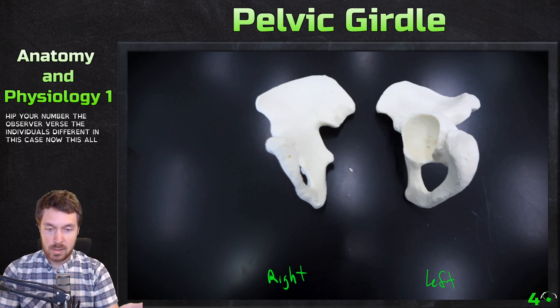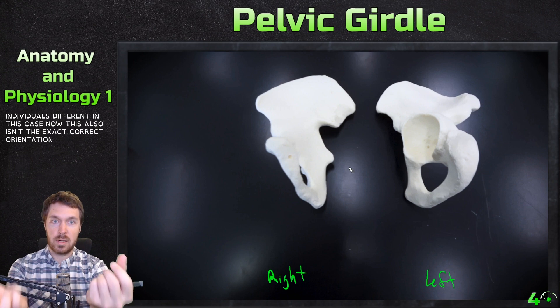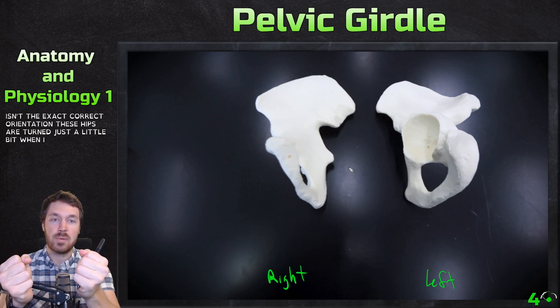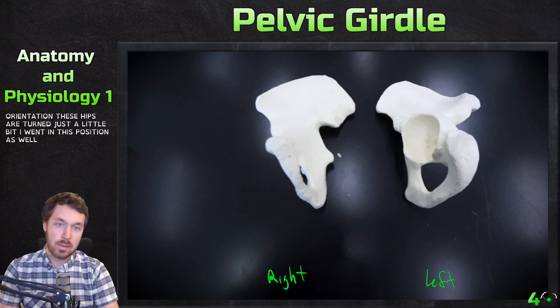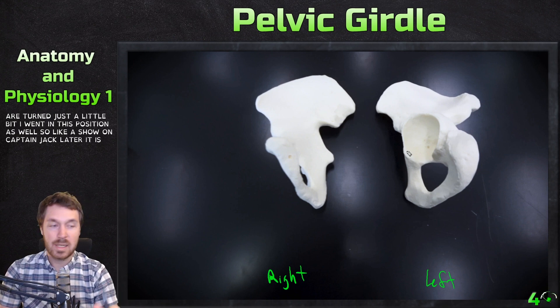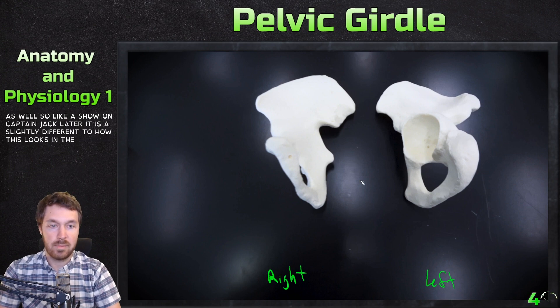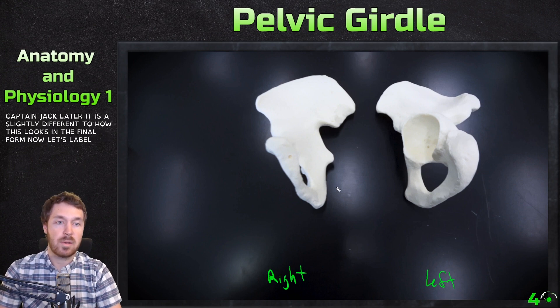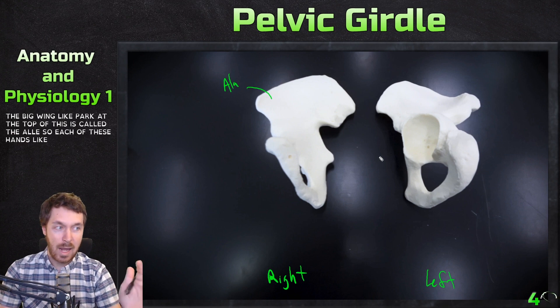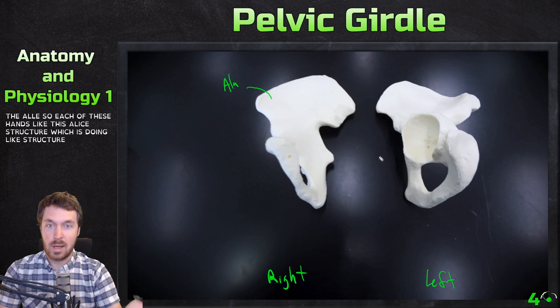This also isn't the exact correct orientation — these hips are turned just a little bit in this position. As I'll show on Captain Jack later, it is slightly different from how this looks in the final form. Now let's label some of the major parts. The first part is the big wing-like part at the top. This is called the ala.